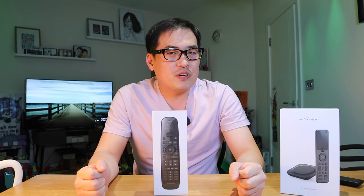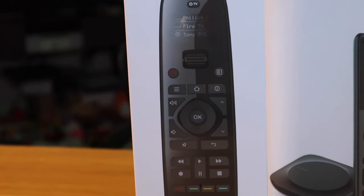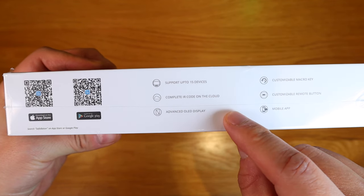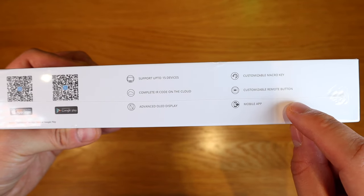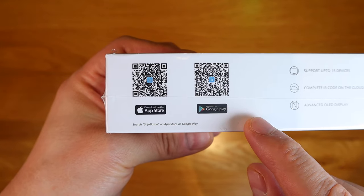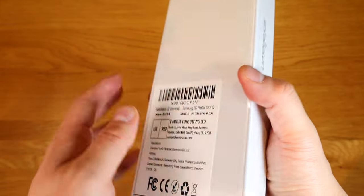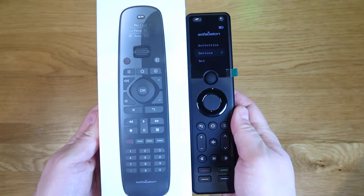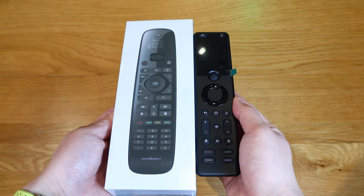So for Batten Team Muster, I really liked my recent video regarding my review on the X1 unit, so they sent me another unit called the U2 - just like the Rock Band. This one can support up to 15 devices, complete IR code on the cloud, advanced OLED display, customizable macro key, customizable remote button, and you can use the mobile app to control it. Along with it you get the QR code for both Google Play and App Store. Enough said, let's get into the unboxing.